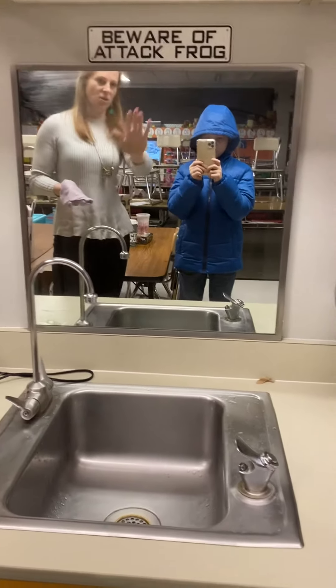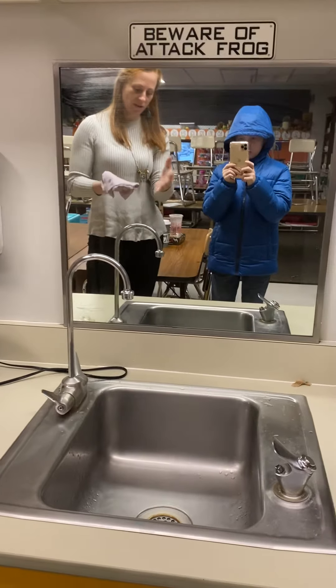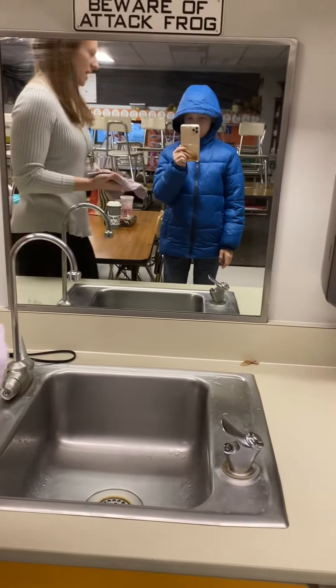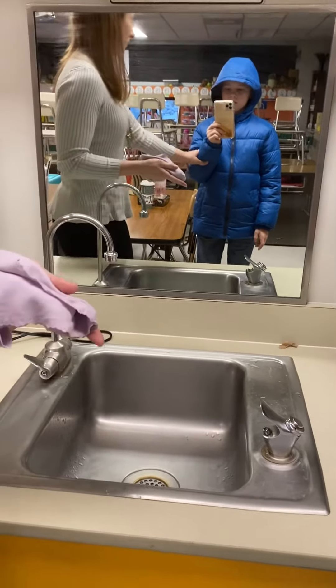As you'll notice, it'll leave kind of like a water residue, but when that dries it'll be streak-free. It might take a couple of washes if you have something else on your mirror.